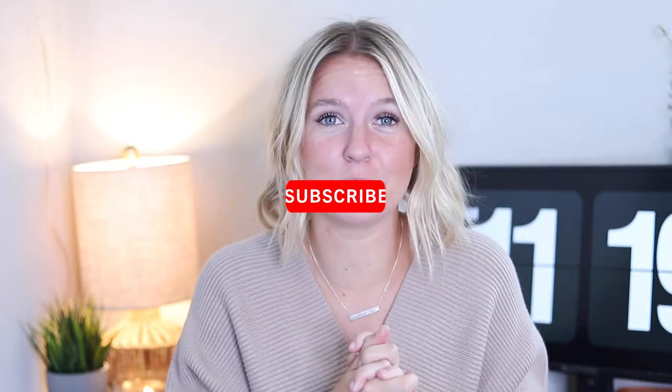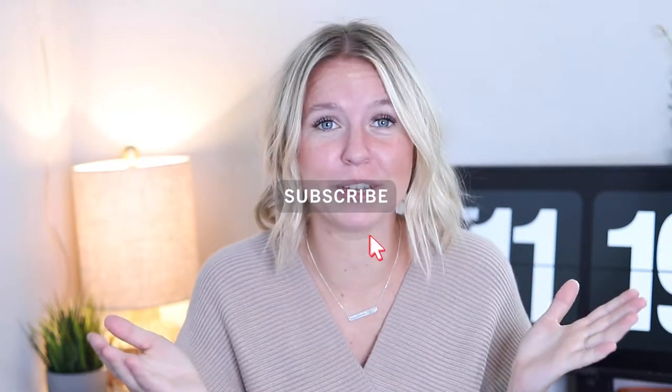Hi everyone, welcome to my channel, Ashley Equipped. My name is Ashley and I make videos about gun stuff. So if you're interested, please hit that subscribe button so you can see all my videos in the future. And with that, let's go ahead and get into the video.